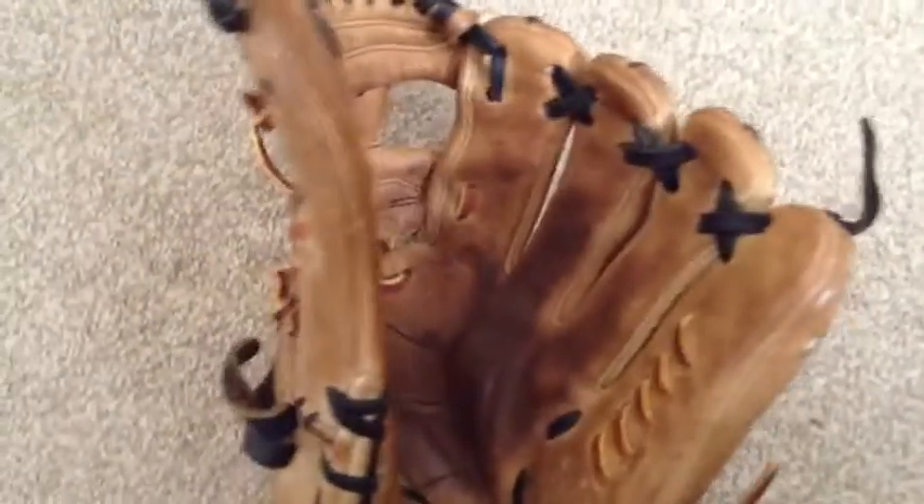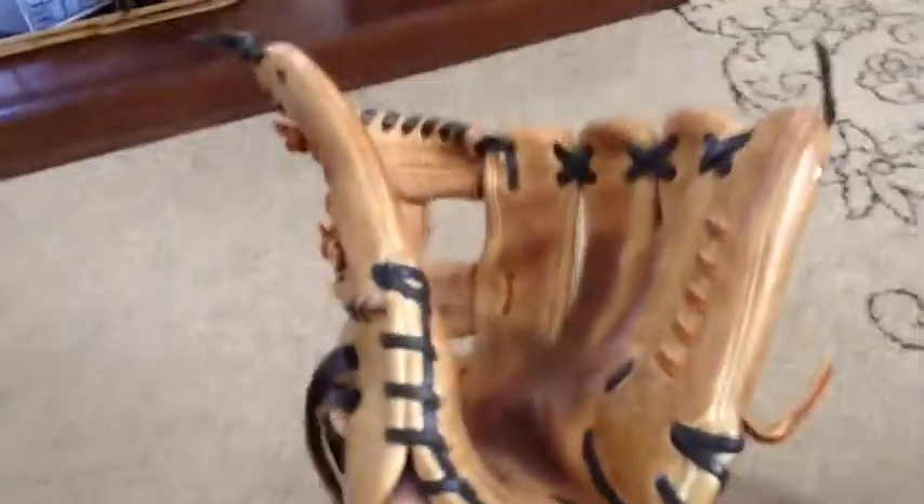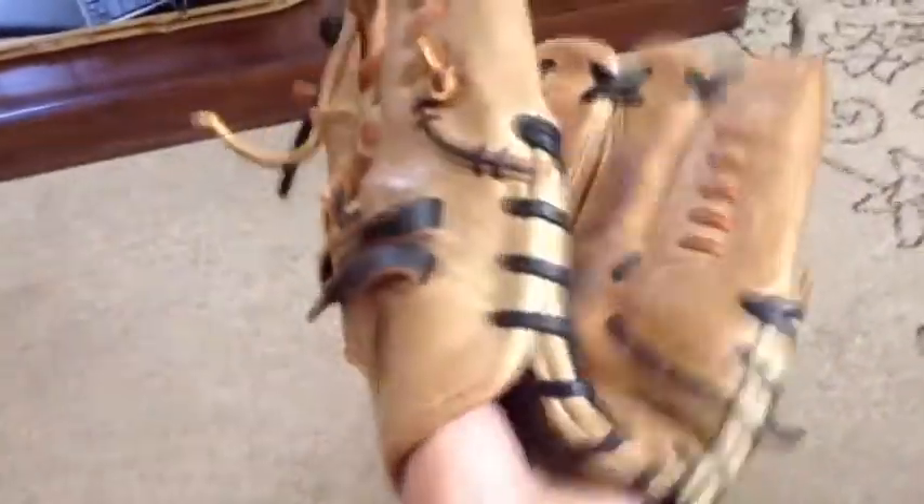This glove's holding up pretty nice. It doesn't stay open all the way, but it's not a bad glove. I'd rather have gotten an A2000 or a Pro Preferred, though — that's just my opinion.